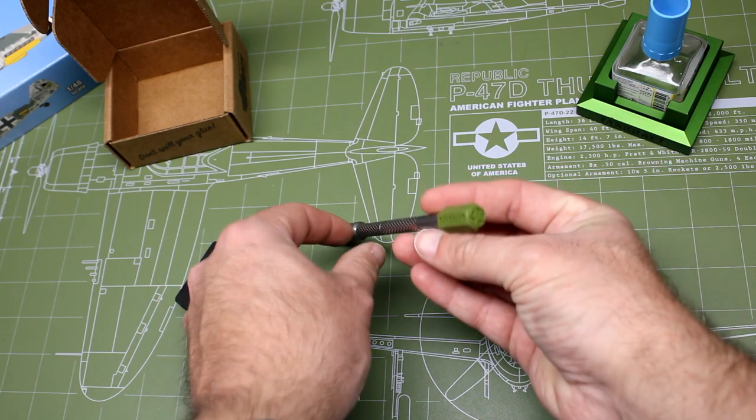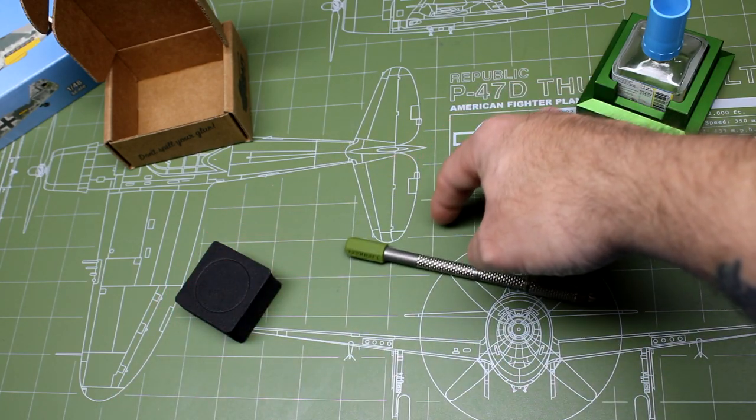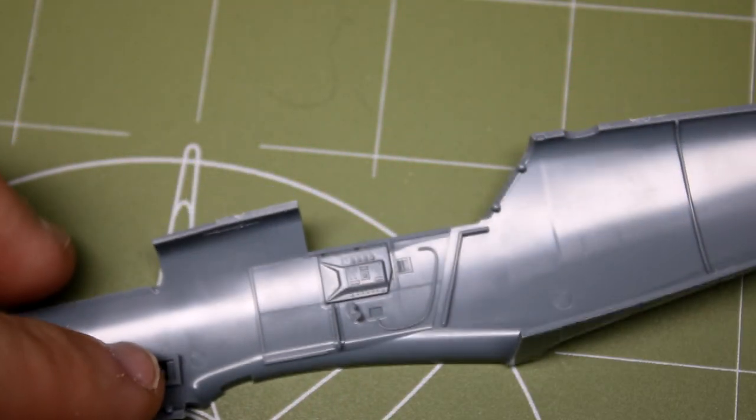Don't forget to also pick up one of their titanium hobby knives and their roll stoppers, which do exactly what they say — they stop your knife from rolling and stabbing you in the balls. Because there are people out there that have probably done that.